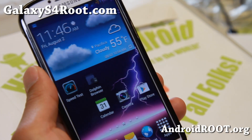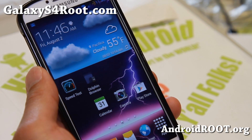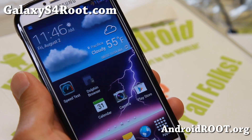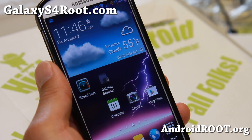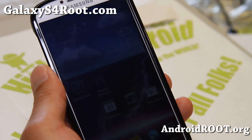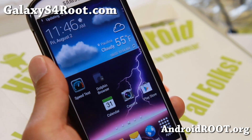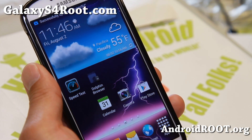Hi folks, Max from GalaxyS4Root.com for this week's ROM of the week. Check out SAC's custom ROM by XDA user SAC23. I've been following his ROMs since the Sprint Galaxy S3. He makes some excellent ROMs that are kind of like stock but give you very good battery life performance.